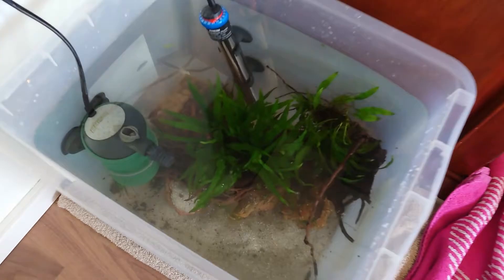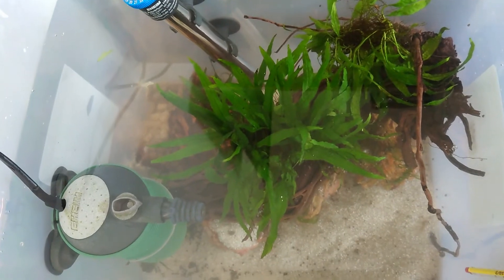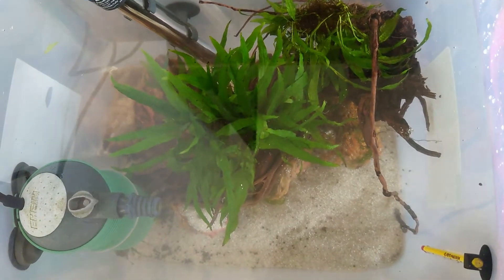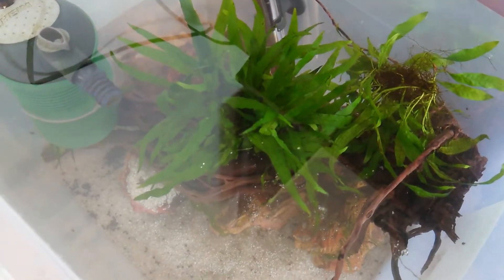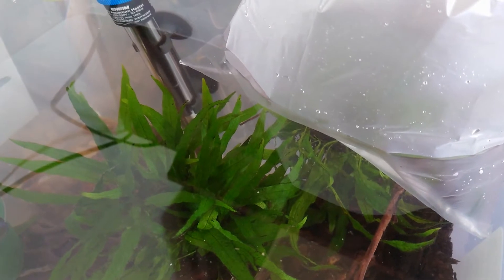Okay, so this is what it looks like with everything in — it didn't turn out too bad. It's a very big heater for this tank but it should be fine. The pump is starting to fail so it's not great, but it'll do once the temperature is fine. It actually looks alright — I didn't invest any time in making it look cool but it kinda does look cool. So I'm gonna start by adding the bags and acclimating the fish. Starting with the fry — you can't actually see them, it looks like an empty bag, but there are some small fry in there.